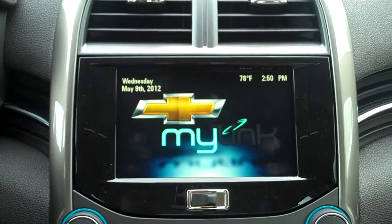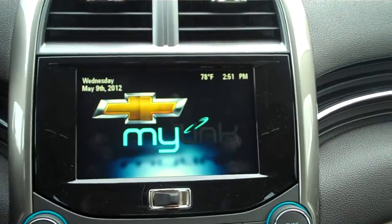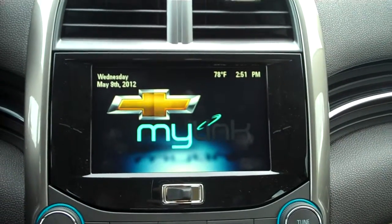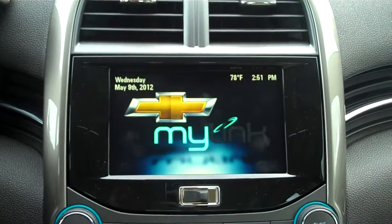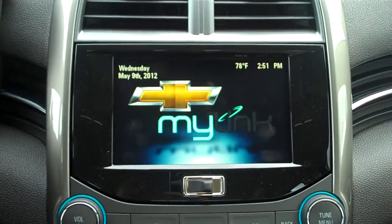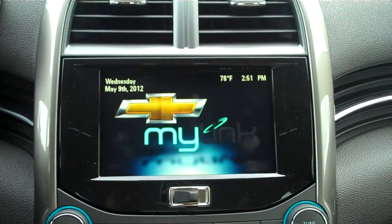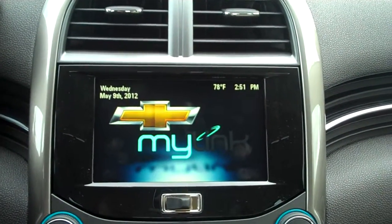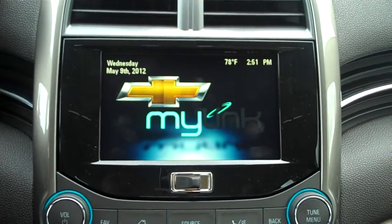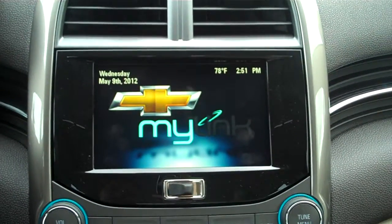Hey guys, this is Adam Collins down at Burns Cadillac Chevrolet. It seems as though we continuously have a lot of problems with people forgetting how to pair their phones, so I'm going to try to make this as easy as it can be. Our system is really easy — it's a lot easier than some other sync systems. Our Chevrolet MyLink is pretty easy to use.